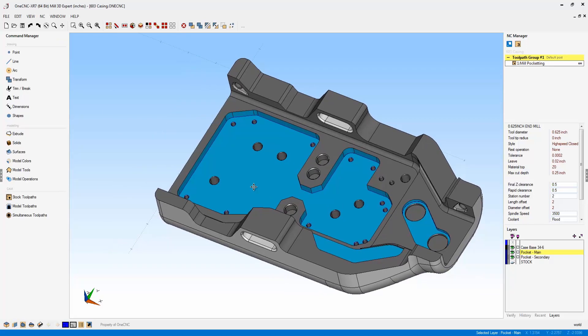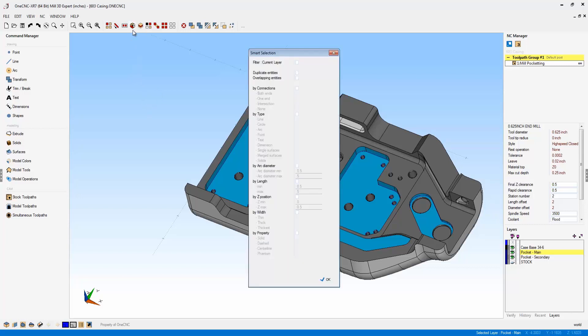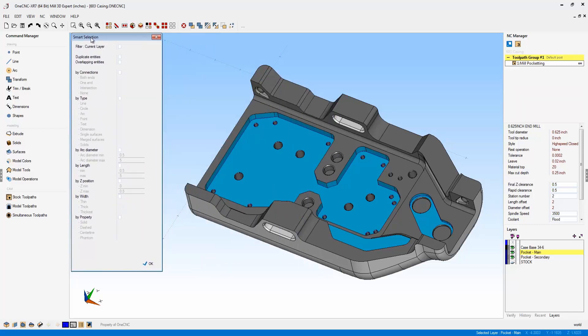Now let's take a look at something very exciting about XR7: the enhancement in regards to selecting geometry. In the past, you could select geometry using a myriad of different tools — you could select by color, by layer, use a region select or chain select. But that's been further enhanced within XR7. There's a brand new, very powerful tool called Smart Selection.